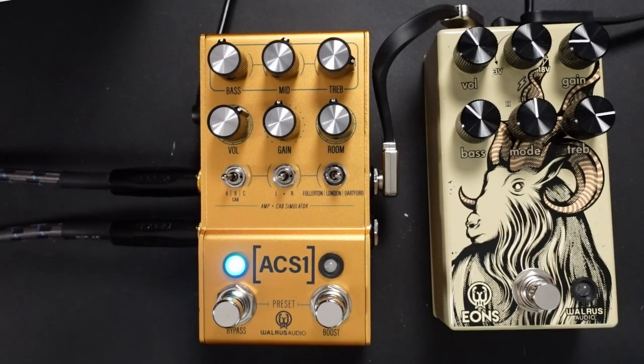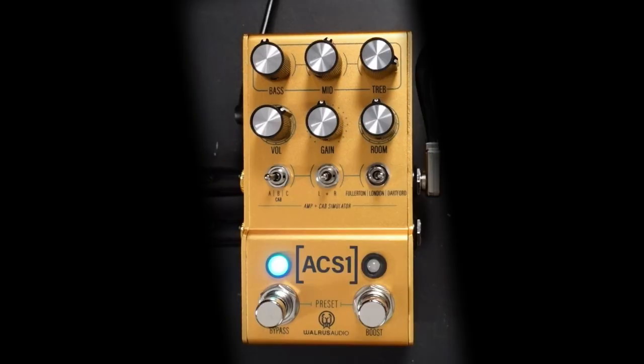The next switch is to choose between what amp comes out of which output. We've got two outputs here, so we've got a stereo output, and we can have a really wide sound where we have one amplifier on one side and another amplifier on the other side. Let me just demonstrate that.